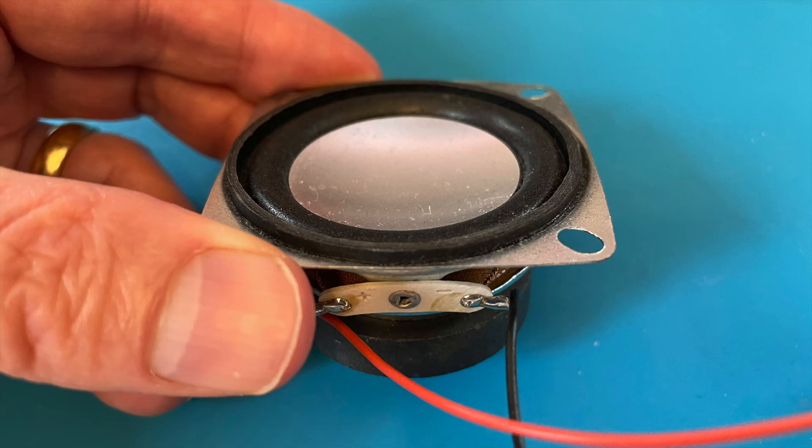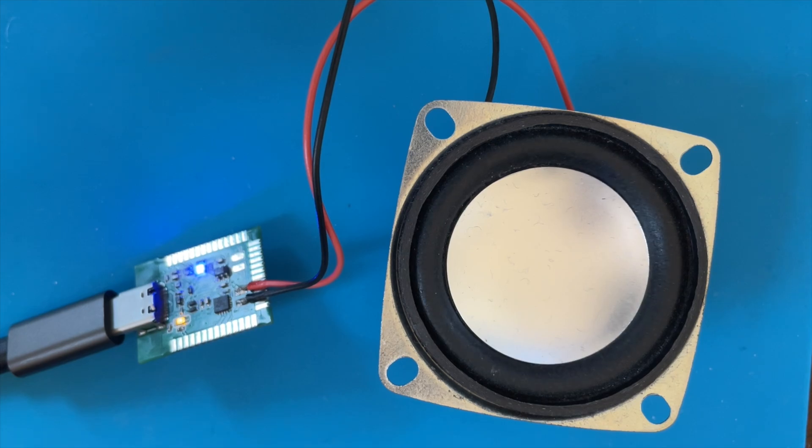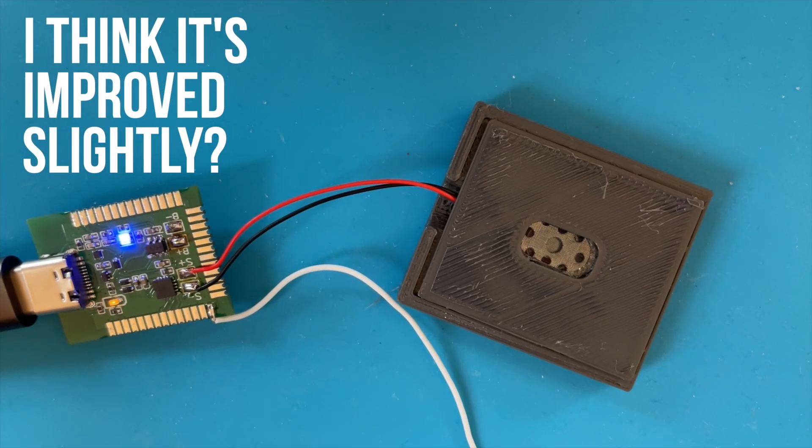Let's see what it sounds like. I've wired up one of these big chunky speakers, and it sounds pretty good. But my initial plan was to use these really tiny speakers — and as you can hear, they aren't really very effective. You need to have quite carefully designed speaker enclosures to get the most from these, and my attempts don't really work very well. So if anyone knows how to get the most from these tiny speakers, let me know in the comments. I've ended up compromising and using these pretty compact speakers that produce a pretty good output — once these are in a box, I think they will sound really good.